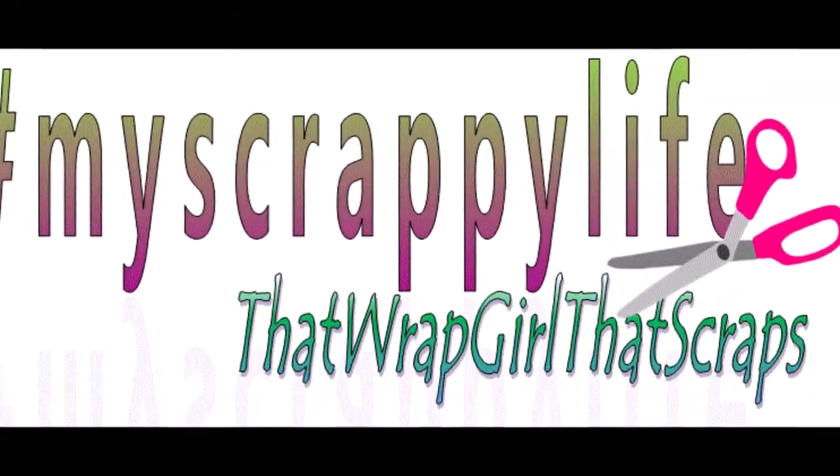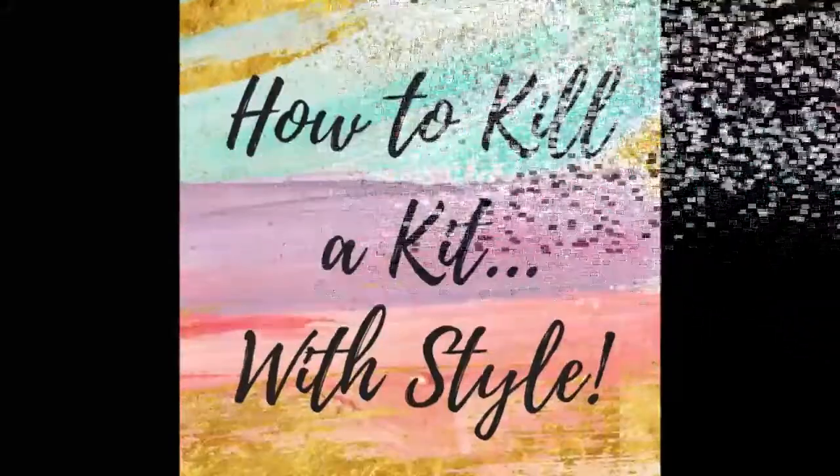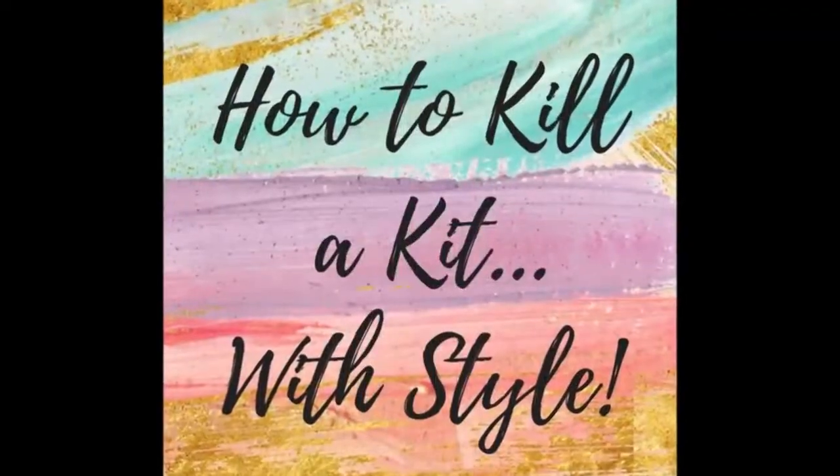Hi, this is Miranda from My Scrappy Life and welcome back to my channel. This is another episode of How to Kill a Kit with Style.